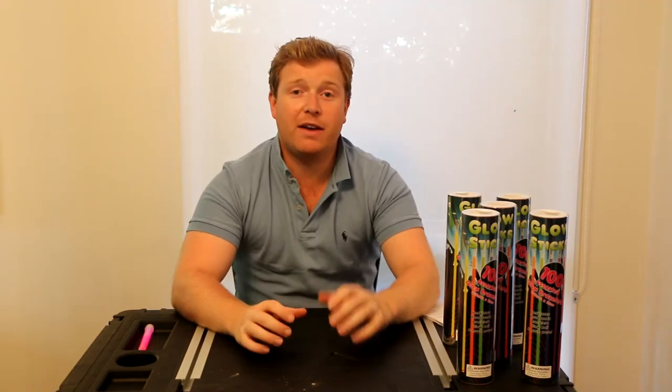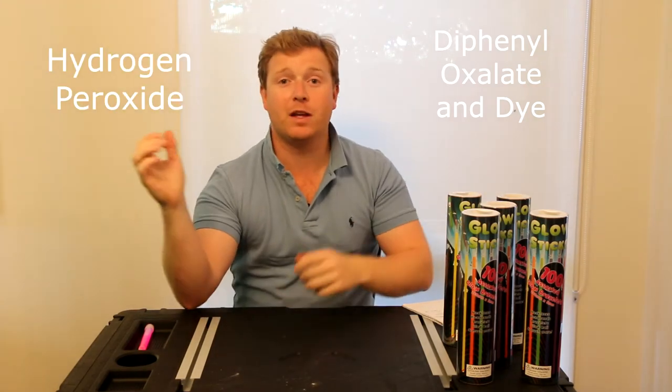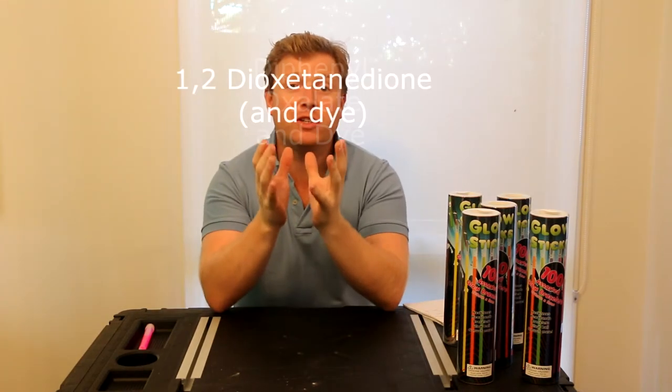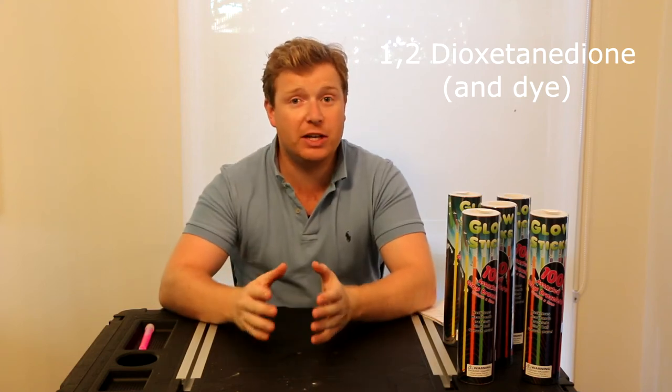So inside a glow stick we have diphenyloxylate and dye just inside the tube, then inside the vial we have hydrogen peroxide. When you snap the vial the substances can mix, and when they combine they form 1,2-dioxetanedione, which is an unstable component that breaks down to carbon dioxide, and as it does so it releases energy.